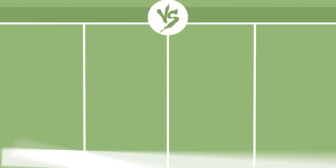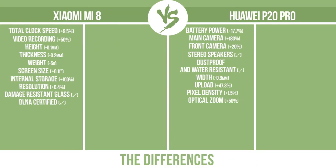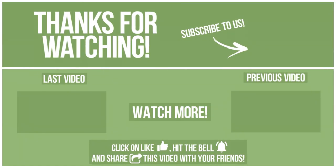Now let's see the differences. Subscribe to avoid missing new videos. If you like it, click on like, hit the bell, and share this video with your friends. Also write in the comments what you want to compare in the next video. See you soon! Thank you.